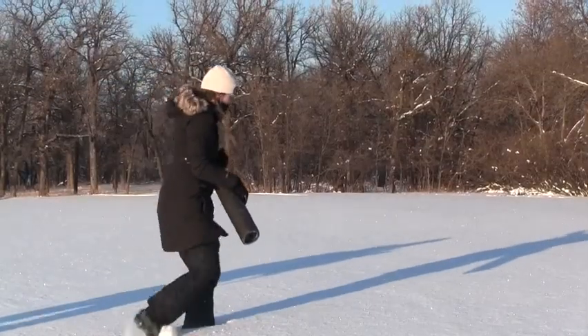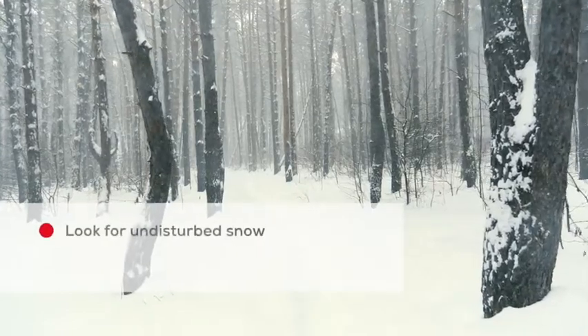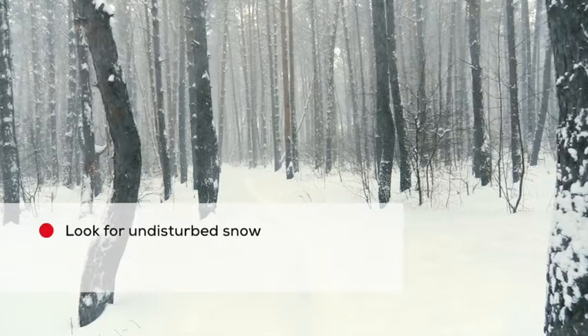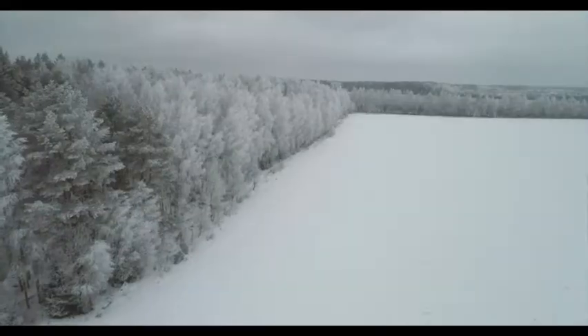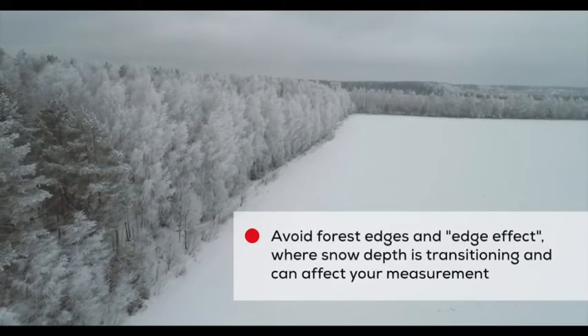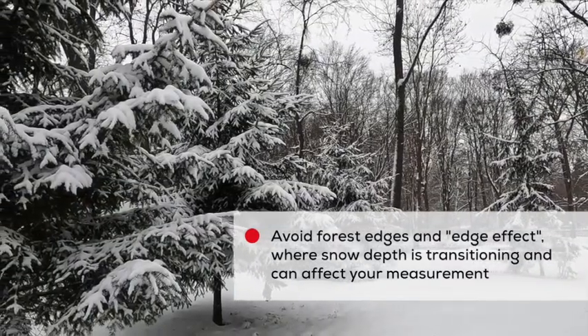Select an undisturbed location for a measurement. Look for an area that has not been disturbed by people or large animals' footprints, snow removal, or snow machines. It's best to be in an open or forested area instead of on the edge of a forest or clearing, because these areas can experience an edge effect where the depth of snow is transitioning from an open area to a forested area, and this can give you an inaccurate measurement.